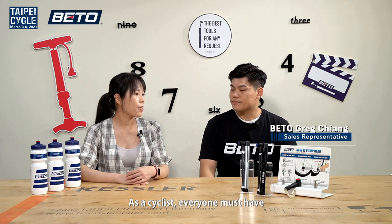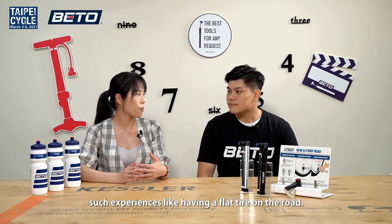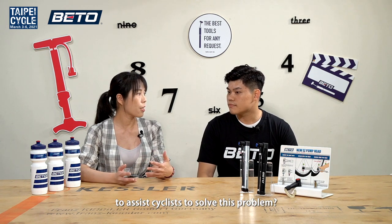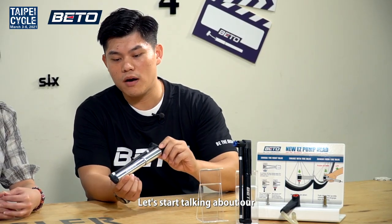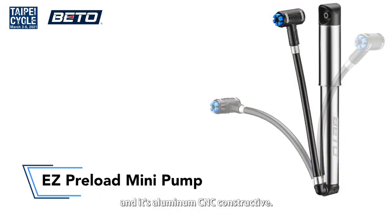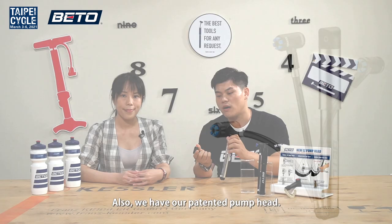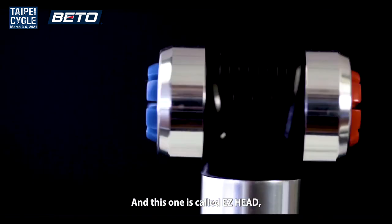As a cyclist, everyone must have such experience like having a flat tire on the road. So what kind of solution can Beto provide to assist cyclists to solve this problem? First, let's start talking about our Beto mini pump. This one is called EZ0558, and it's aluminum CNC constructed. We also have our patented pump head, and this one is called EZHead.